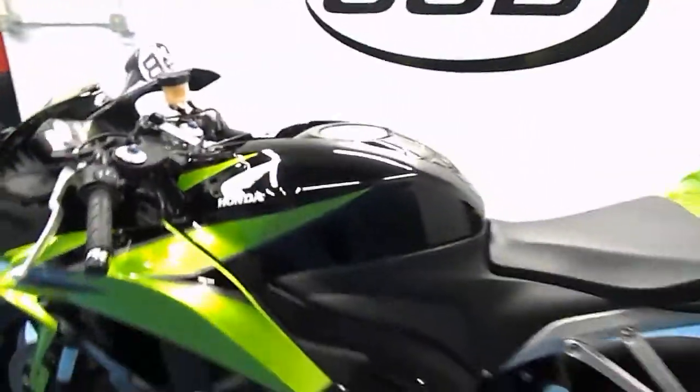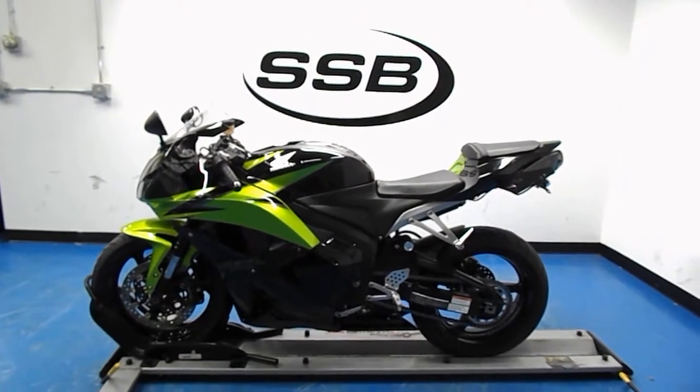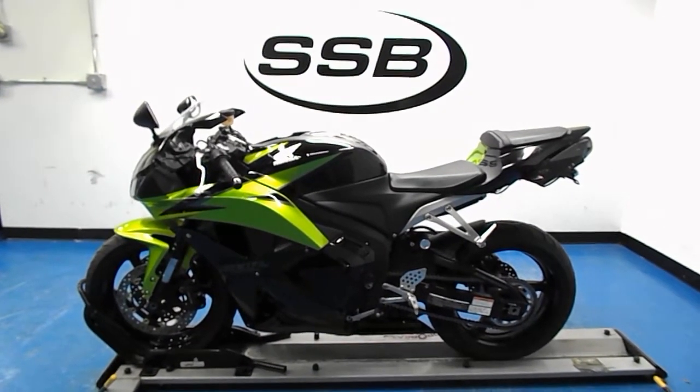It's a 2009 Honda CBR600RR. It will receive our full 24-point mechanical inspection, come with a 30 to 8,000 mile limited warranty, and a lifetime parts and labor discount. Thank you for visiting us here at Simply Street Bikes.